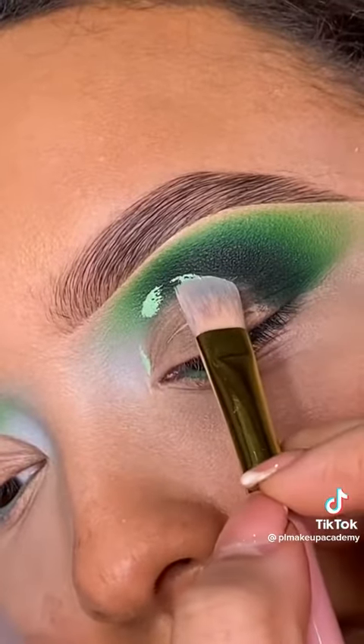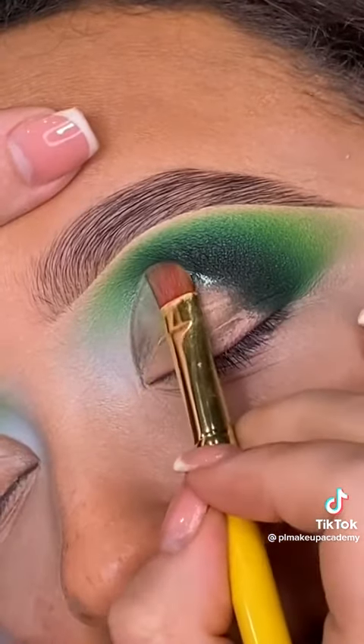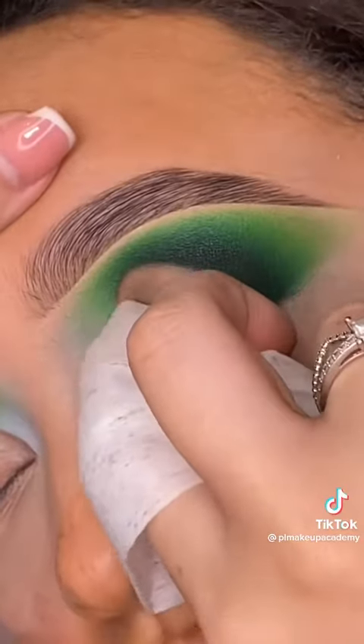Remember to use the 50-50 technique to keep them shadows popping. And repeat — we are stenciling out our cut crease shape and then removing this with Vaseline.